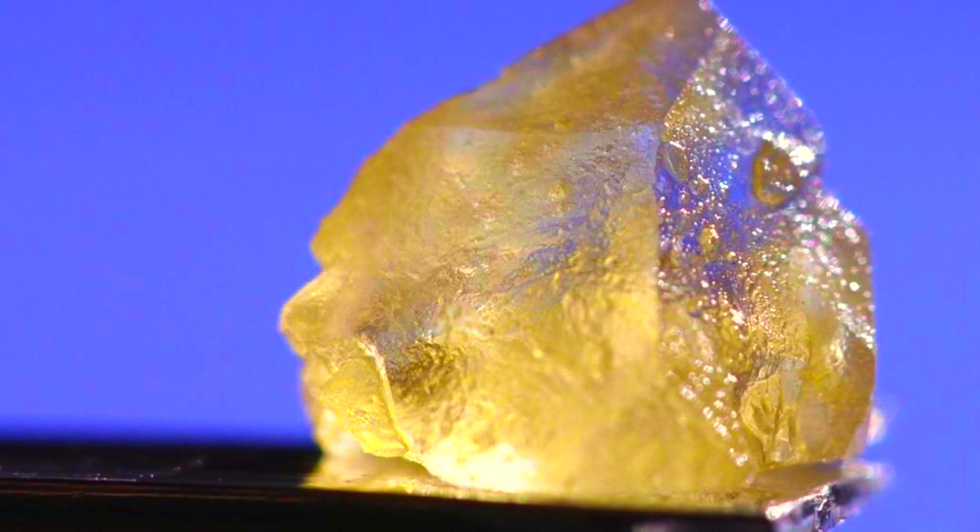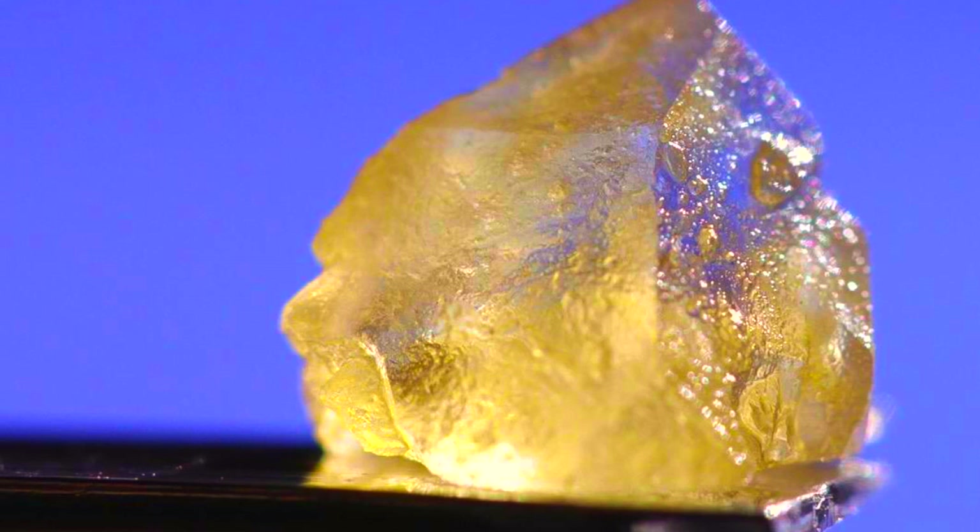Mix them back with the terpene layer at a ratio you like to create a sauce product with great flavor and high THCA. I hope this helps everyone make the best product they can.